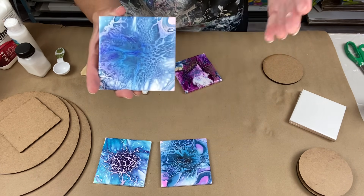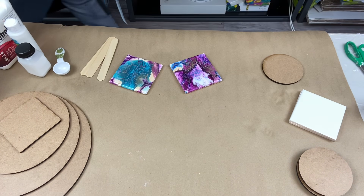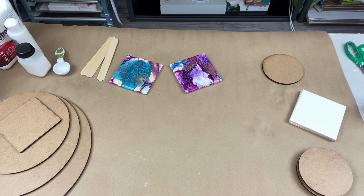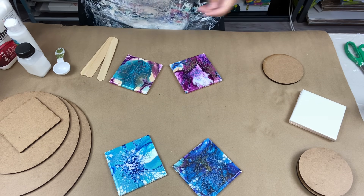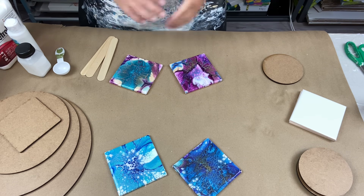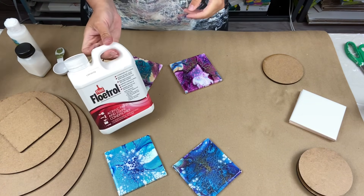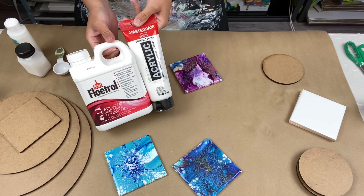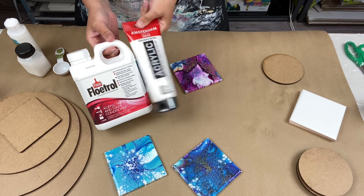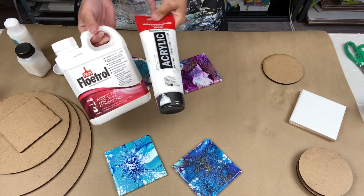That was using the bare and Jo Sonja, all of that. So I decided that wasn't working for me. I wasn't happy, and I thought there's got to be another way. One day I thought, what if I were to do the Floatrol with my Amsterdam titanium white as my cell activator — just those two, no Minwax, no wood conditioner, none of that.